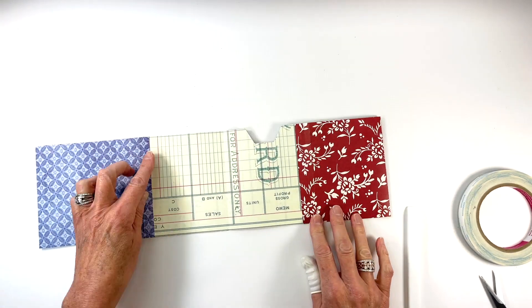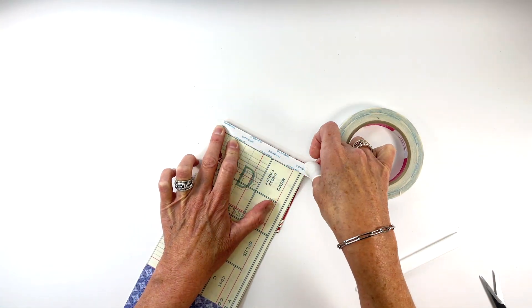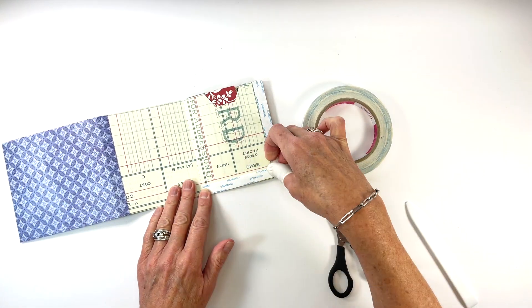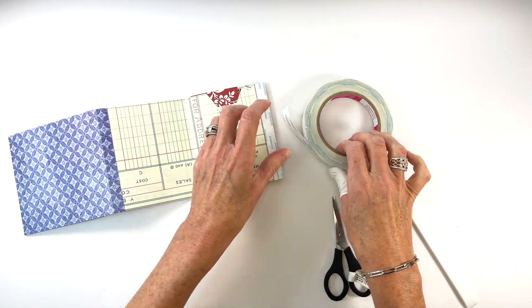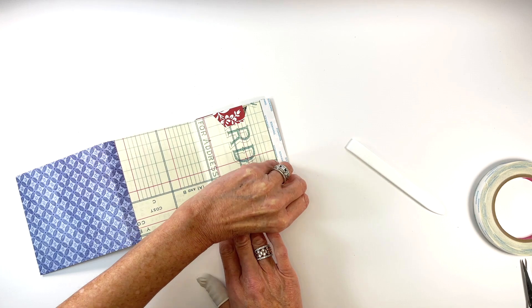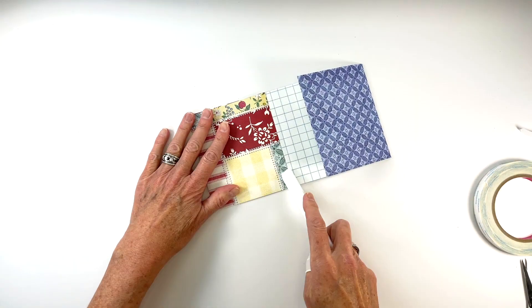Flip the album over and apply adhesive in an L shape on one side of the inside of the pocket. I use 1 and a half inch score tape on mine but you can increase or decrease how much adhesive you want depending on what size you want your pocket to be. Then simply fold the pocket together to adhere.